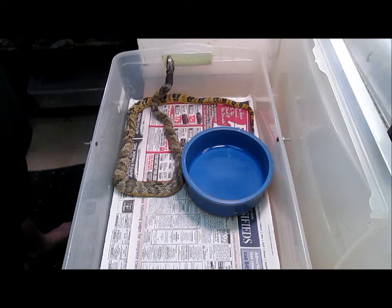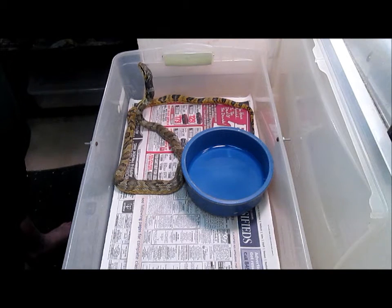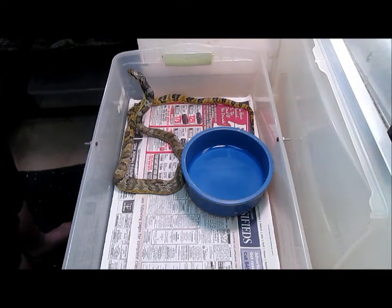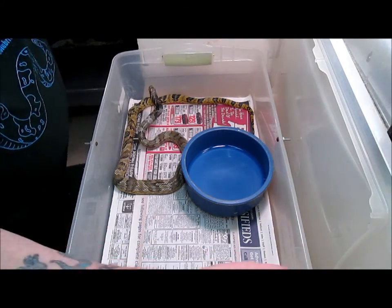And here he goes — you can see him swallowing it now. He's got it down into the throat area and now he's pushing the prey down toward his stomach. You see he's looking at me now — he's like, where's another one, I'm hungry, give me more food! But that's all this guy gets. He gets one mouse, so he's taken care of.